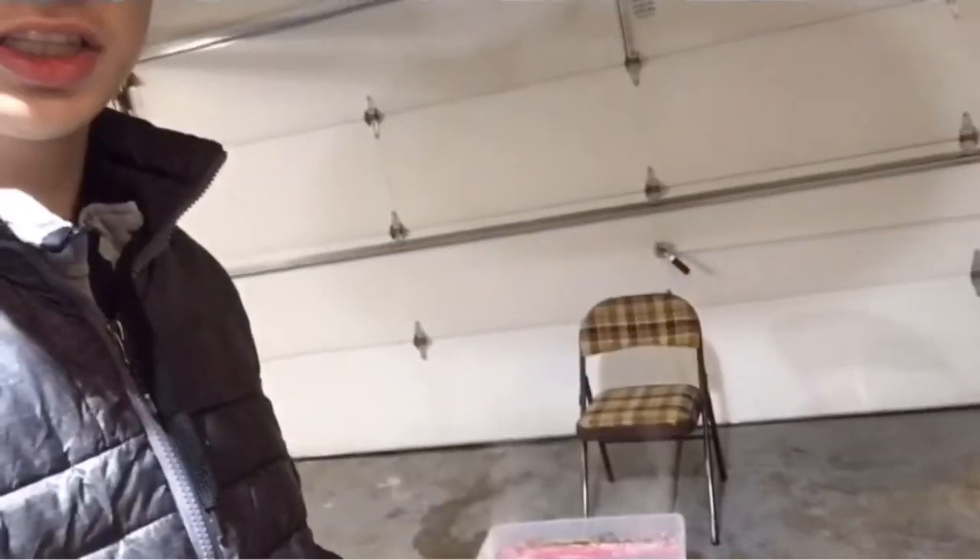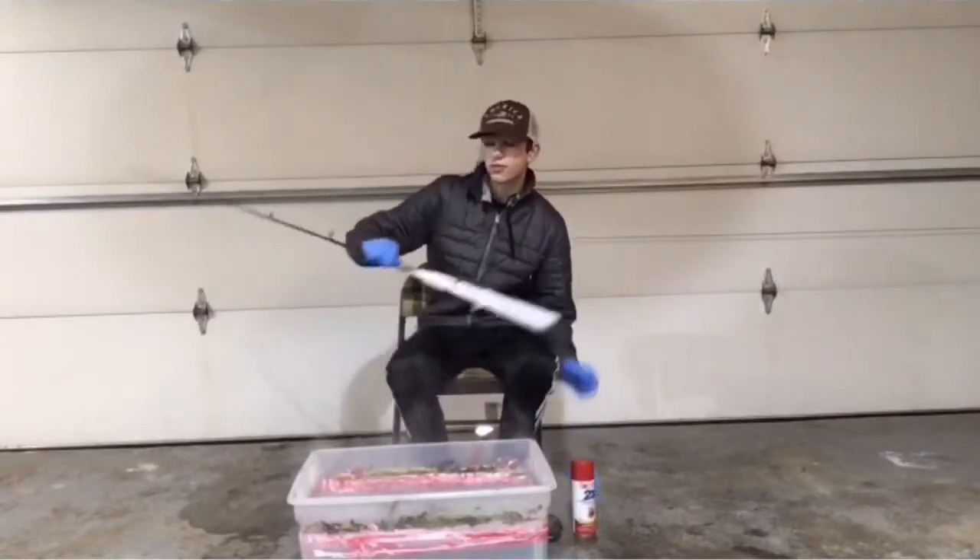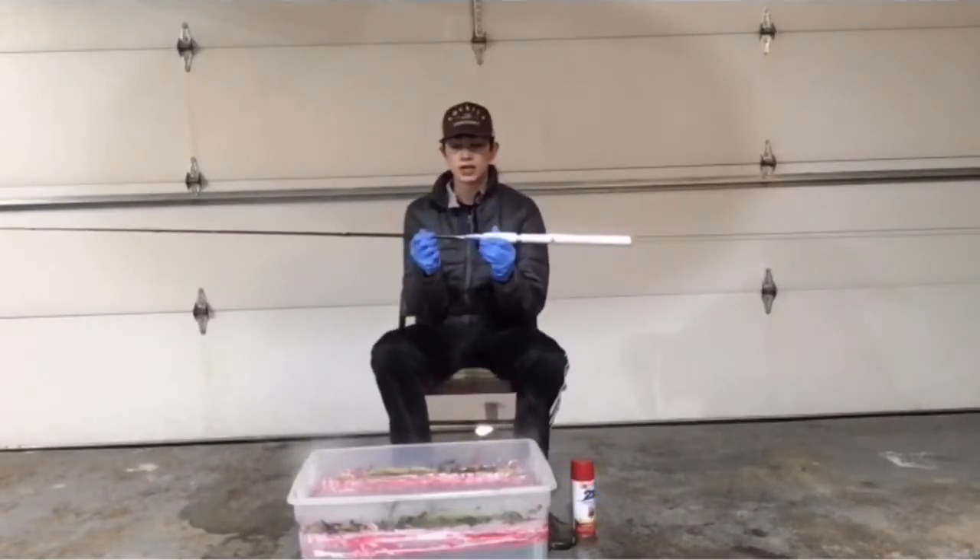Alright, so we're filling up bucket number two because I didn't want any of that old paint in there. It's literally steaming, that's how hot the water is. If it's loud, that's just a heater so I can be warm in my garage. We're gonna fill this bucket up and do rod number two. Got a six foot three Shimano rod today.